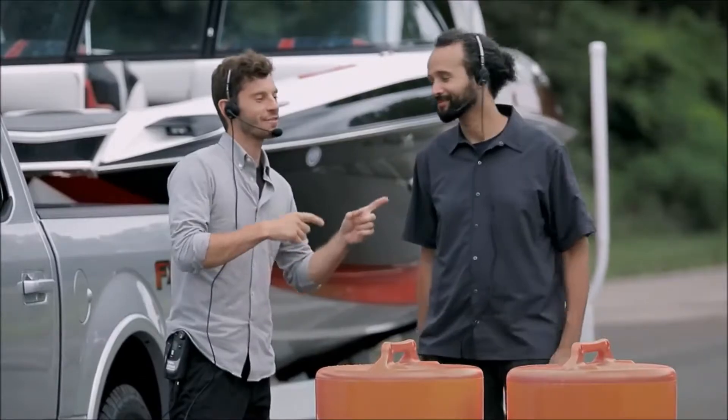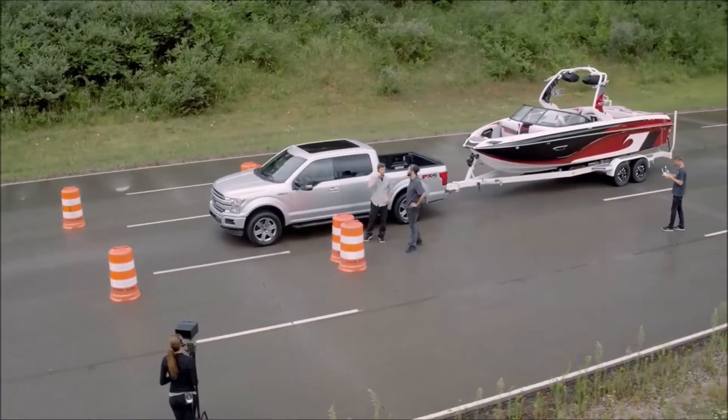You know, when Ford says that the F-150 doesn't just raise the bar, it is the bar — this is exactly what they're talking about.